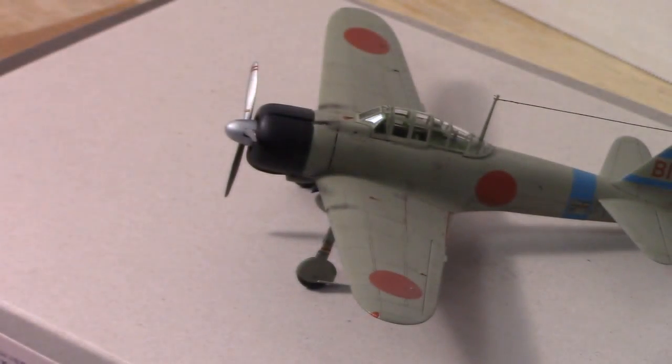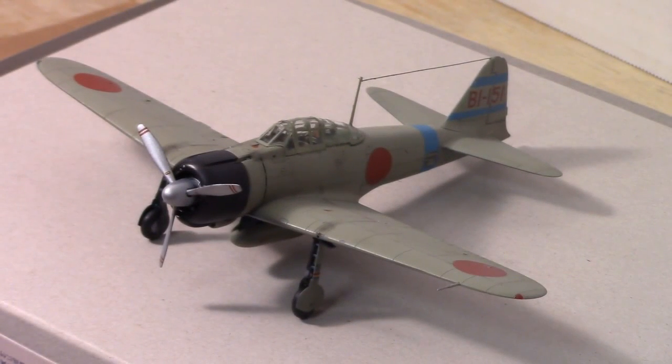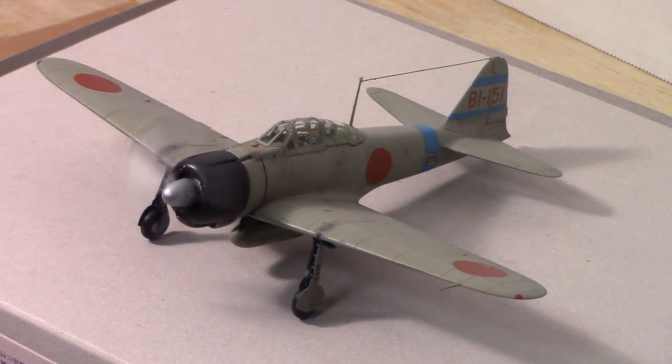I did do the cockpit closed. I'll have some pictures of the painted up cockpit. The propeller also spins, so that's always fun.